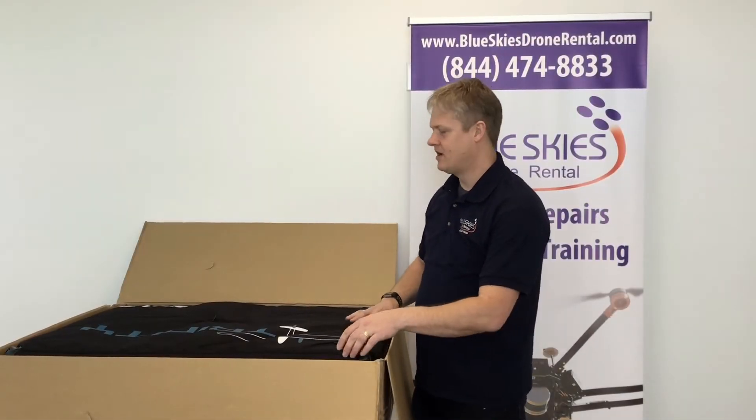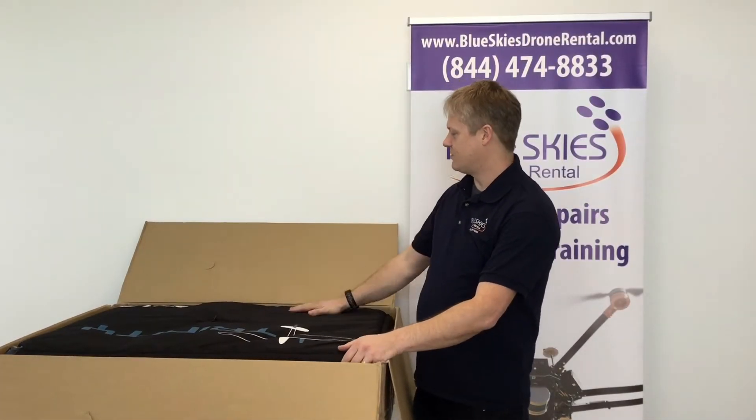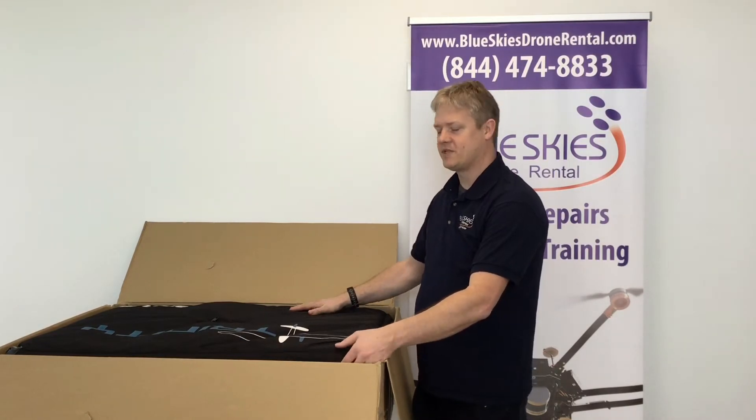Hey guys, it's Dale from Blue Skies here. I just wanted to do a quick unboxing of the Trinity by Quantum Systems.